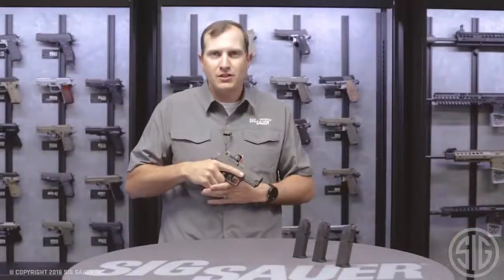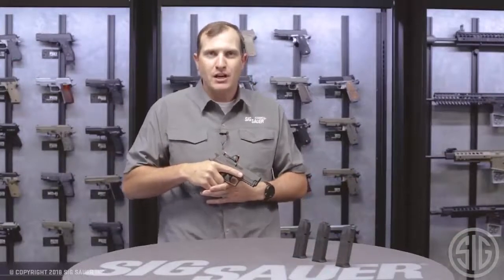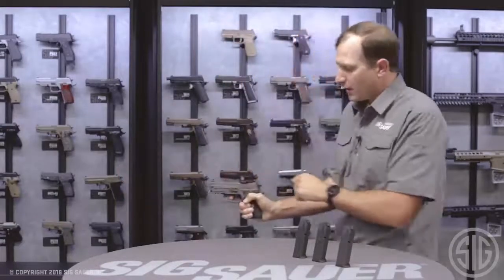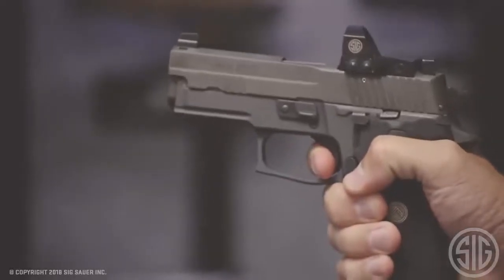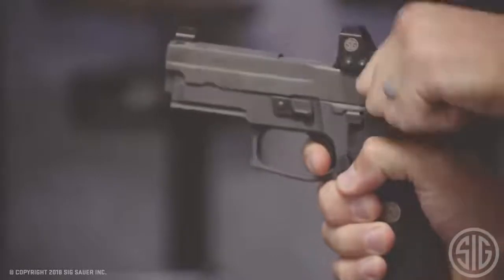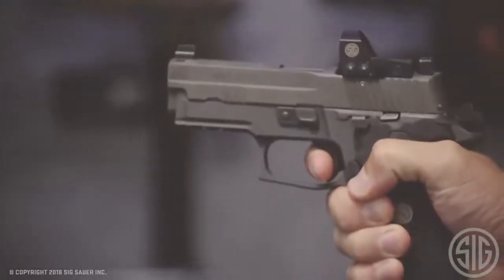The next feature on this 229 Legion RX is the trigger. It comes with a Gray Guns trigger with an SRT — that's short reset trigger. As a double action pistol, when I pull that to the rear I get the fire, and when it resets it's almost instantaneous, with very little travel to get reset for my next shot.